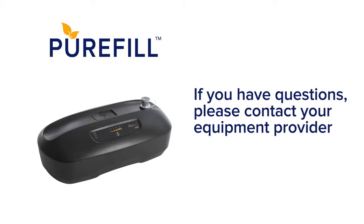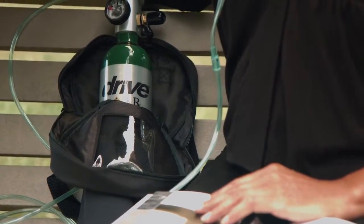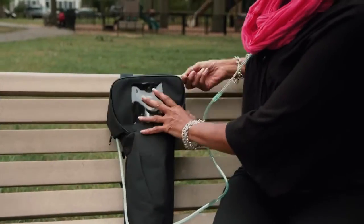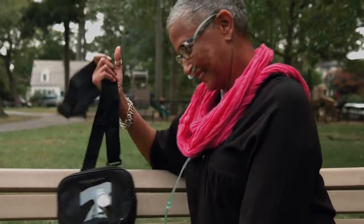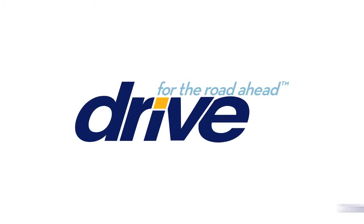If you have questions, contact your equipment provider for assistance with your Drive PureFill Oxygen Compressor System. The PureFill will provide you with the ability to independently fill your own cylinders when you need them, and, in conjunction with Drive Medical's suite of oxygen conservers, enjoy the freedom you deserve. Thank you for taking the time to learn more about your Drive Medical PureFill Oxygen Compressor System. For more information, please visit us at DriveMedical.com.